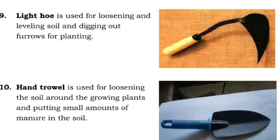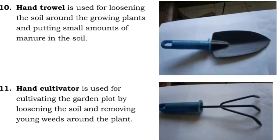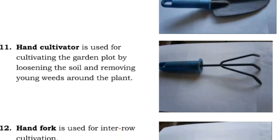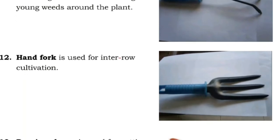Nine: light hoe is used for loosening and leveling soil and digging out furrows for planting. Ten: hand trowel is used for loosening the soil around growing plants and putting small amounts of manure in the soil. Eleven: hand cultivator is used for cultivating the garden plot by loosening the soil and removing young weeds around the plant.